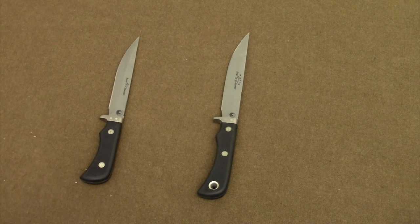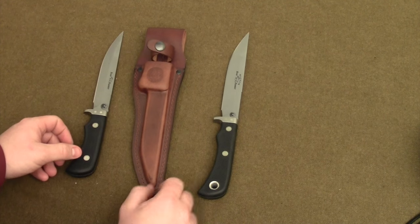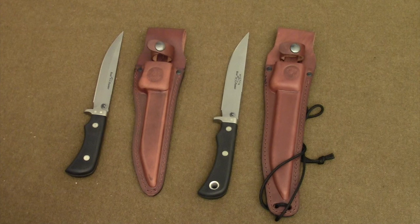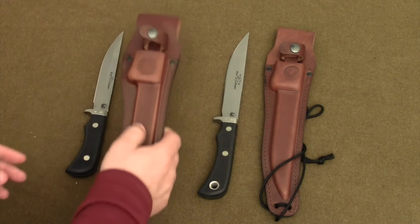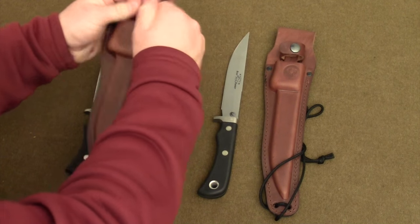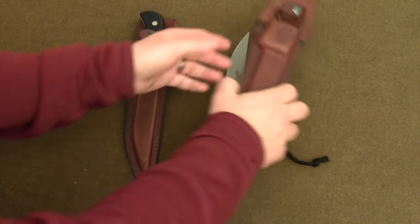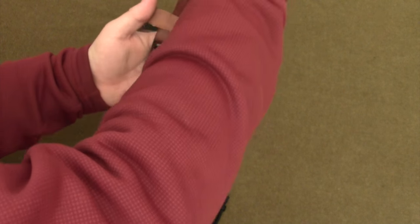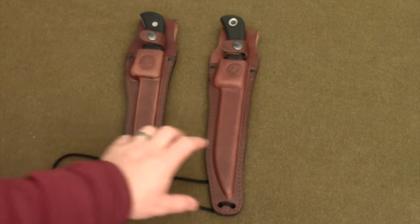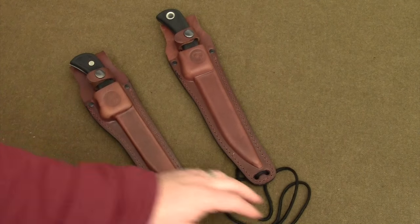Let's look at the sheaths for these knives. This is the sheath for the standard Boar Hunter, and here is the sheath for the Extreme Magnum Boar Hunter. Both are manufactured out of leather and made in the United States. In terms of comparing the sheaths and the way they'll ride on your belt, you can see the Extreme Magnum Boar Hunter's sheath is a little bit longer because they have included a leg tie-down.